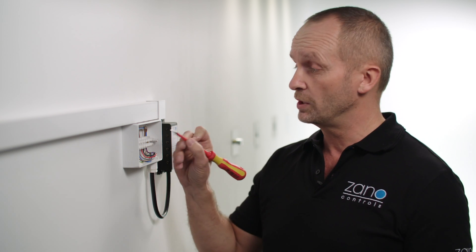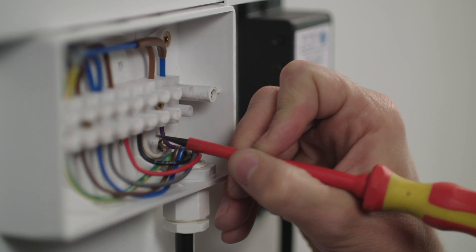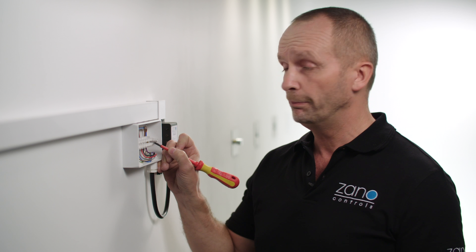Now for a rotary controller, we're not going to need the red and black cables four and five. These need to be individually isolated in suitable terminal blocks. Next, take the white cable marked six and terminate it onto the brown switch line, and the purple number seven to the blue switch line.